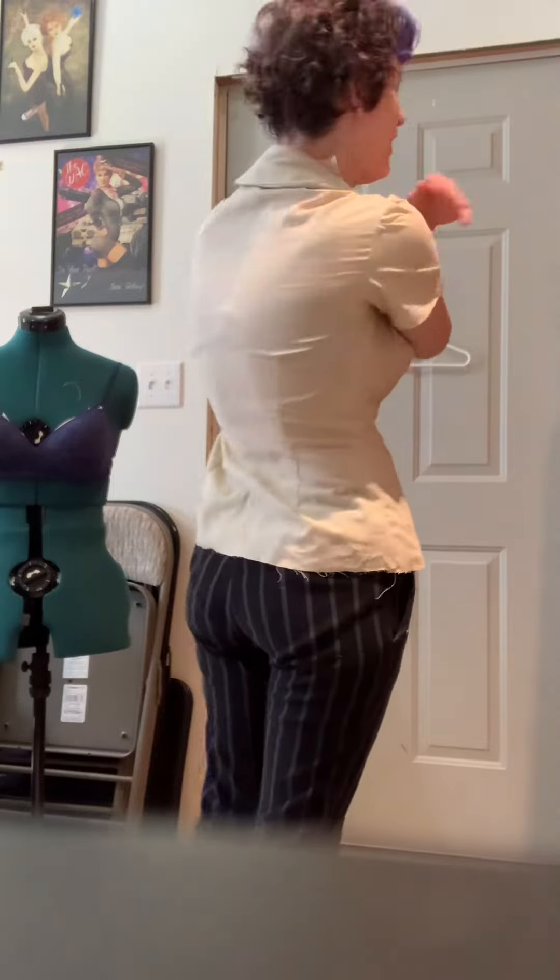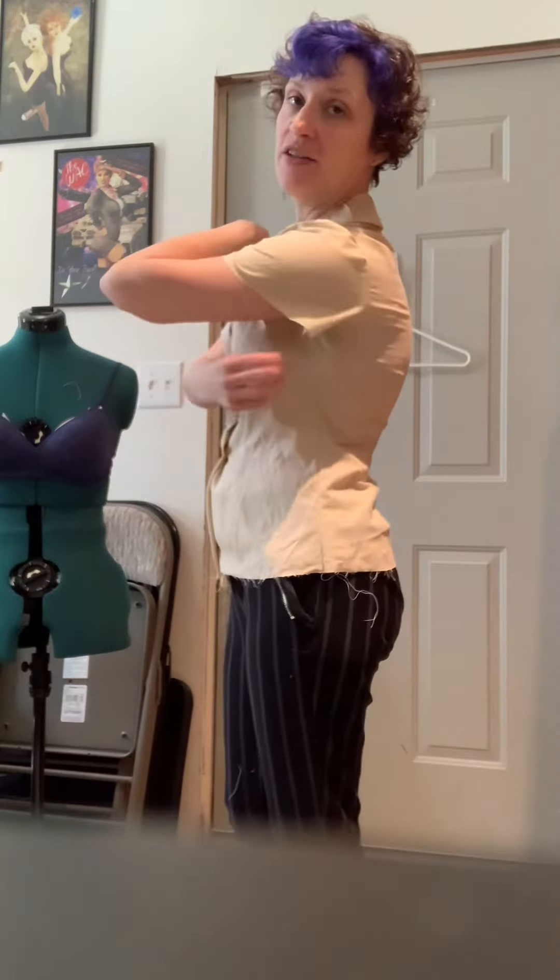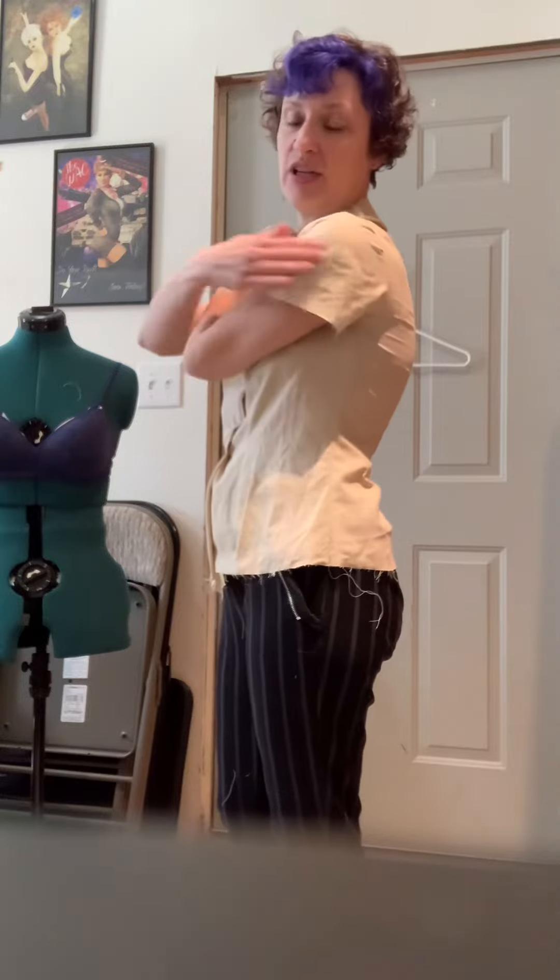Except I am hulking out of this thing. I have the same problem I usually have — it's too tight along my more broad shoulders for my frame. And the sleeve, even though I actually added a bit of extra ease to it, still feels a little snug.